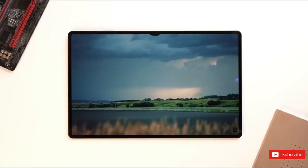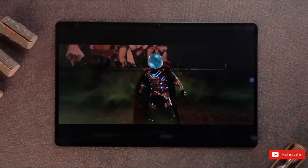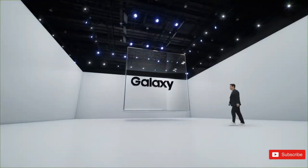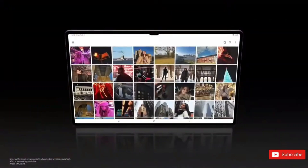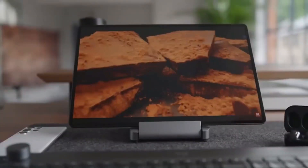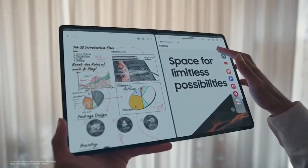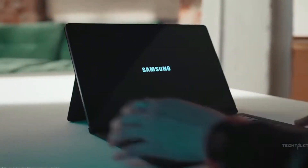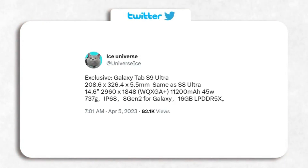As for storage options, it should include 128GB, 256GB, and 512GB. The top-of-the-line variant will sport UFS 4.0 while the basic variant will use UFS 3.1. With an IP68 rating, the Galaxy Tab S9 Ultra would be protected from dust and water of up to nearly 5 feet for as long as 30 minutes.